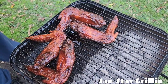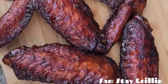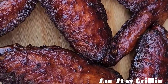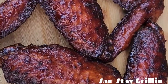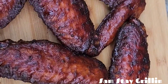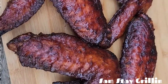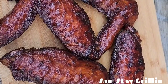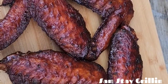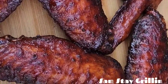I'm gonna flip them over and do the other side. All right, this is the finished product — look how pretty that looks. Smoked turkey wings, barbecue sauce, five minutes at the end, and man these things look pretty. Time to take these in the house and get my sides ready. I'll see y'all in the next one, and remember — Sam Stay Grilling. Don't forget to subscribe to the channel, peace.